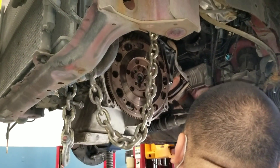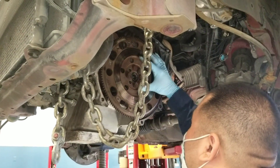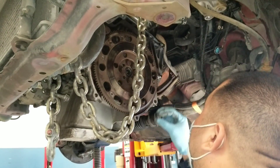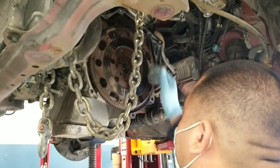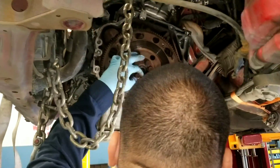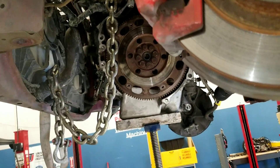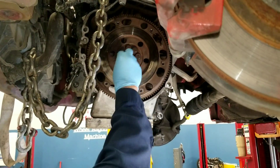More bolts. If it doesn't want to go in easy with your hands, just take it and it'll align itself because the bolt's trying to push in. But when you tighten it you have to do it in a star pattern. So the torque spec is 76 foot-pounds. I like to go half and then half, well then the other half.